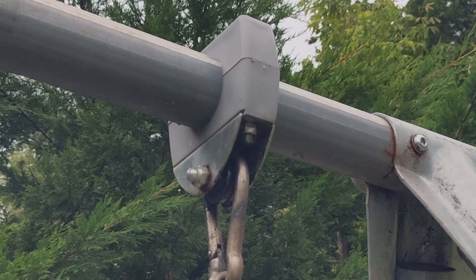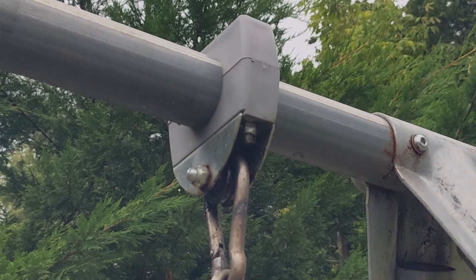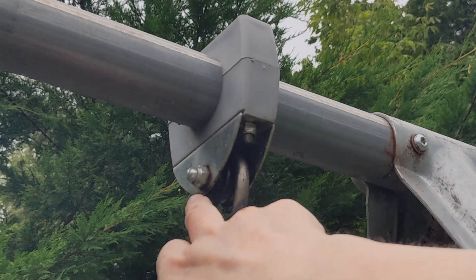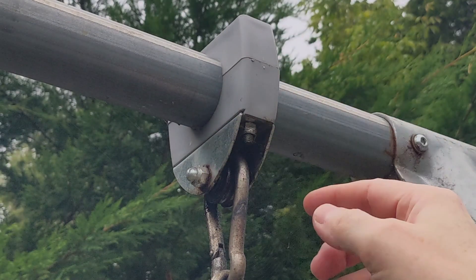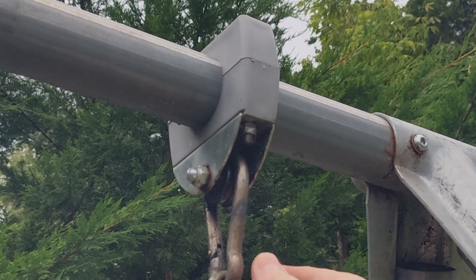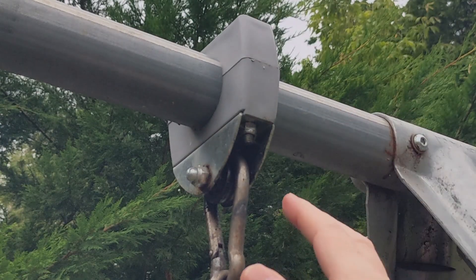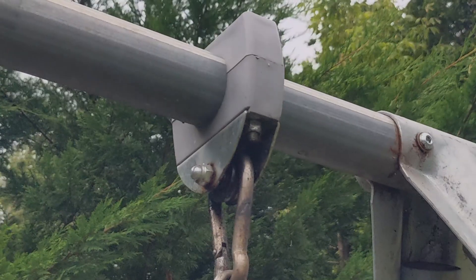However, there is another problem. Over time this swing has started making a very strange noise — it clonks when she's swinging on it. It just occurred to me last night what the problem is. You can probably see from the discoloration here: this is just a section of channel and there is nothing to stop it from moving from side to side. I'm going to go handheld for a second.